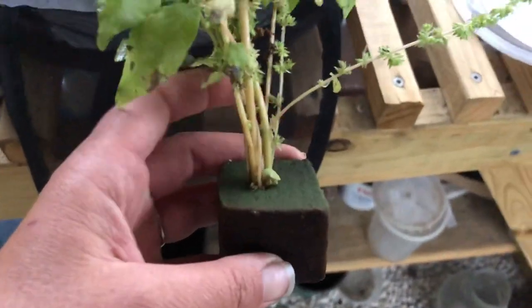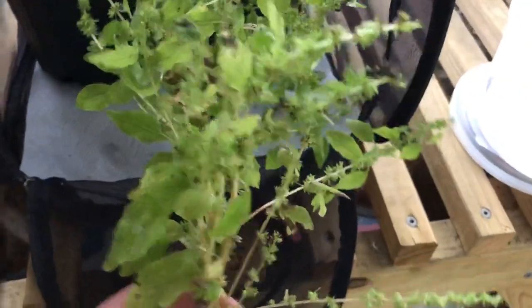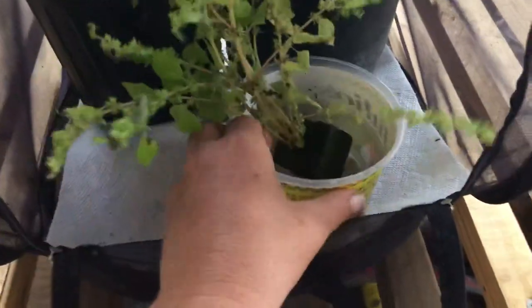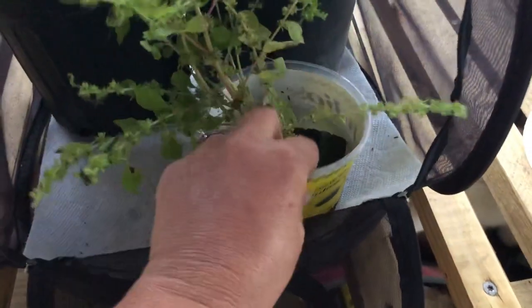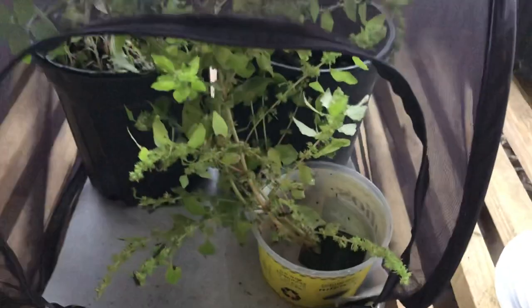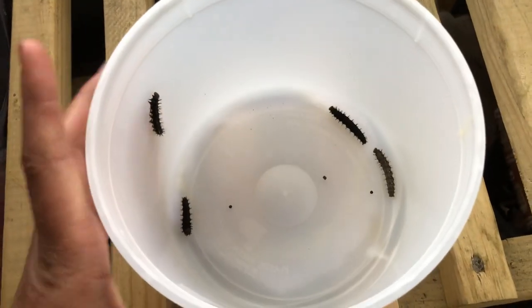I've made some fresh cuttings since I don't have any more in pots. I've used wet floral foam to keep these wet — that's what I use. You can also use floral tubes, or you can just stick them in a jar, but if you do that you'll want to cover the opening with saran wrap or foil to keep caterpillars from falling inside and accidentally drowning.